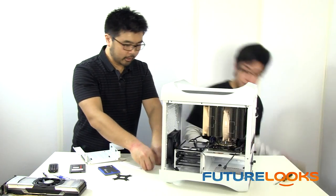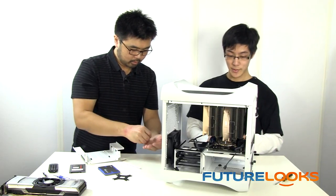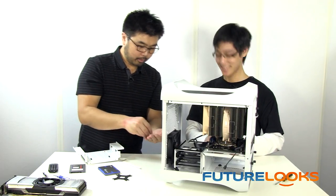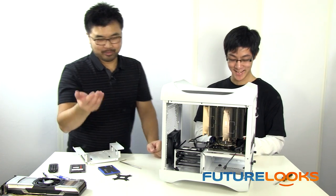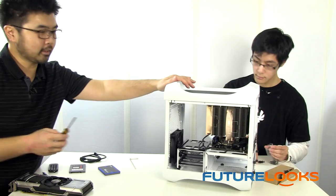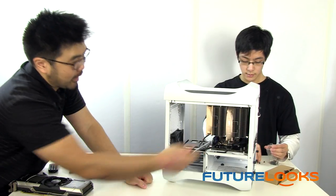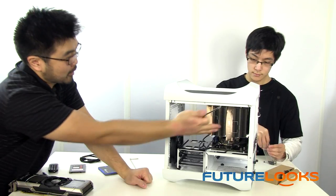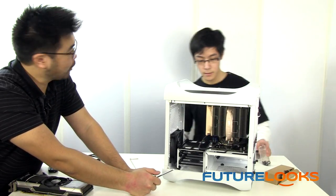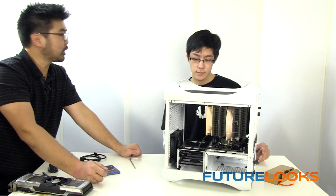Is there any other special hardware that the Prodigy comes with that people should know about? It comes with a manual if you ever get stuck. With the clearance here, you almost need a hex wrench to get in at some of these angles at the back. That's probably not an issue if you're running a water cooling system because there's not this huge heatsink in the way.